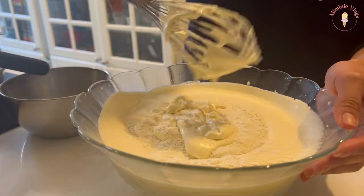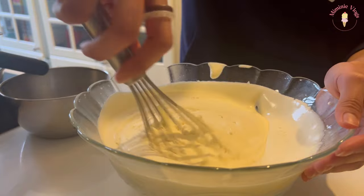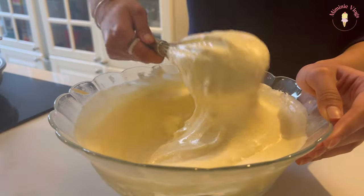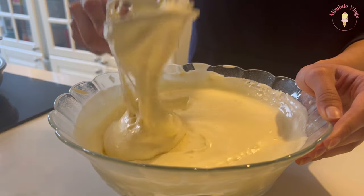Usually shortcakes are baked with a chiffon cake base, but I tried to make a chiffon cake once and it didn't end well, so I decided to stick with my usual recipe.